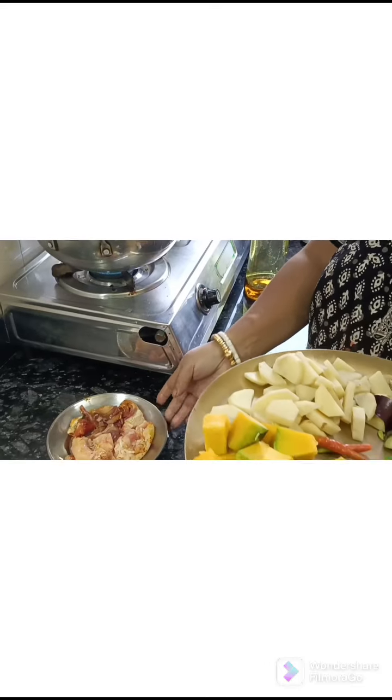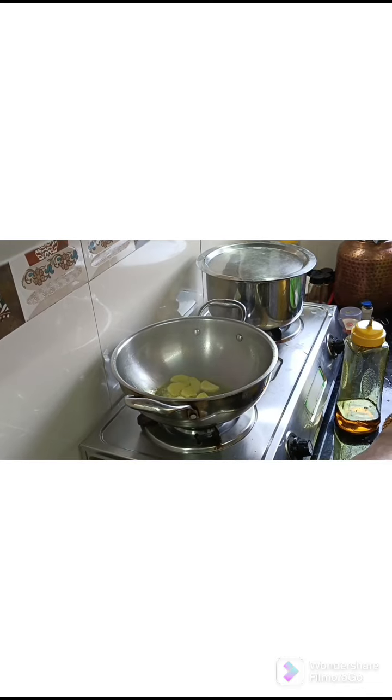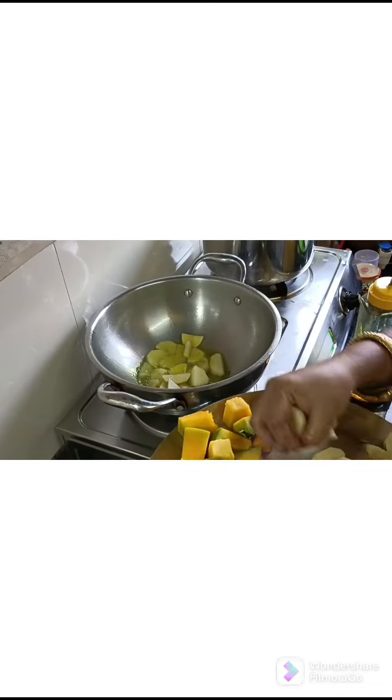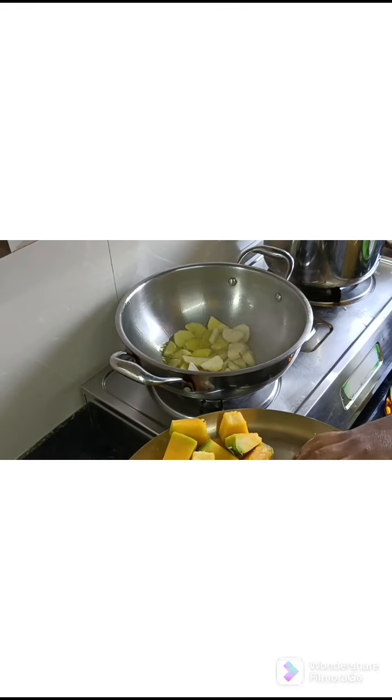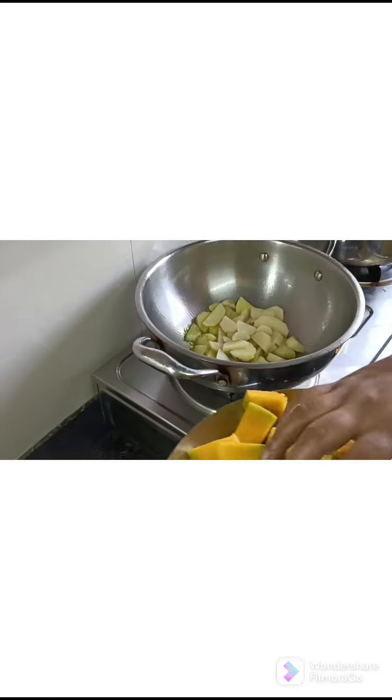The egg ends in the pan when you cut it. Then the egg ends in the pan again.